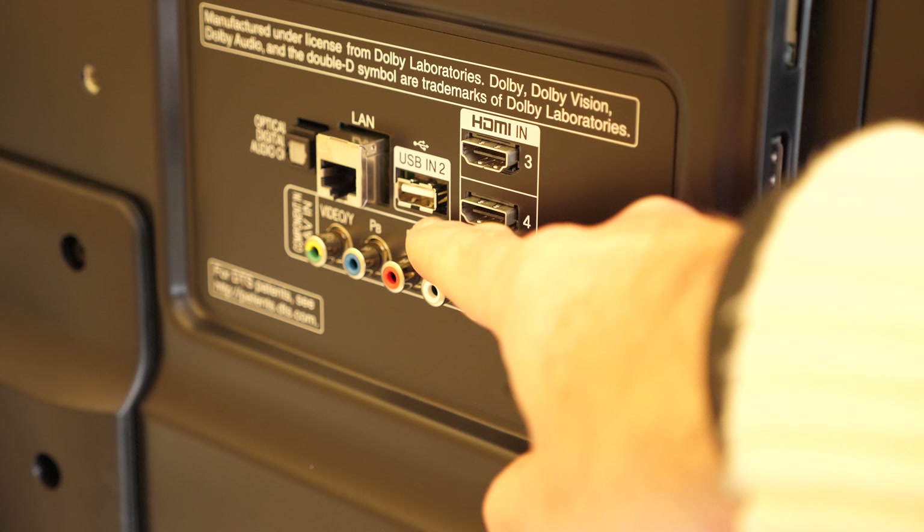Now let's concentrate on the front. The image quality is fantastic and the user interface served up by WebOS is extremely good too. We've got these tiles at the bottom where we can access various smart features, and we've also got access to the settings at the top here, where we can change the audio, the inputs, and go into the main settings. If we go into the main settings, they're very nicely laid out.